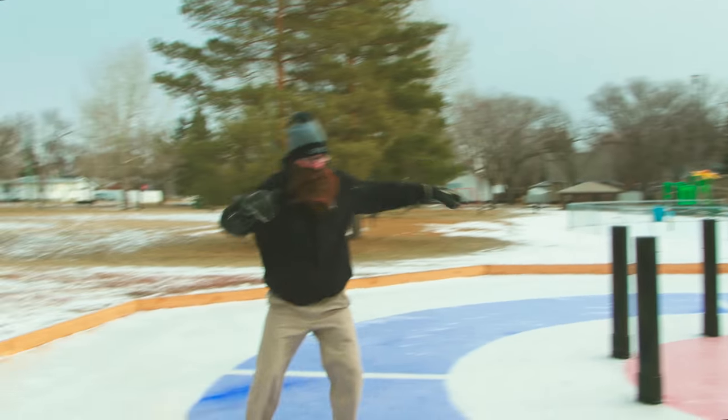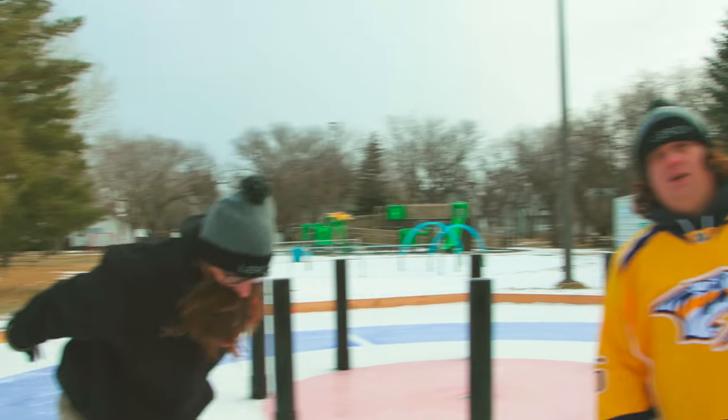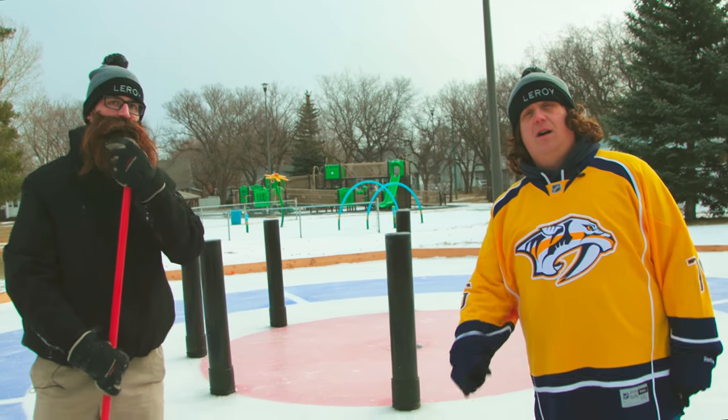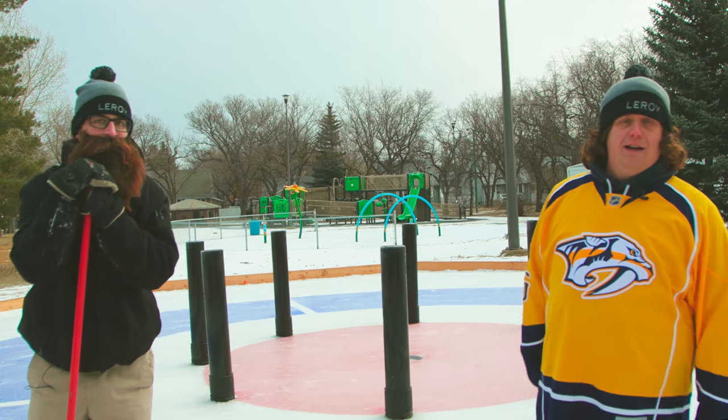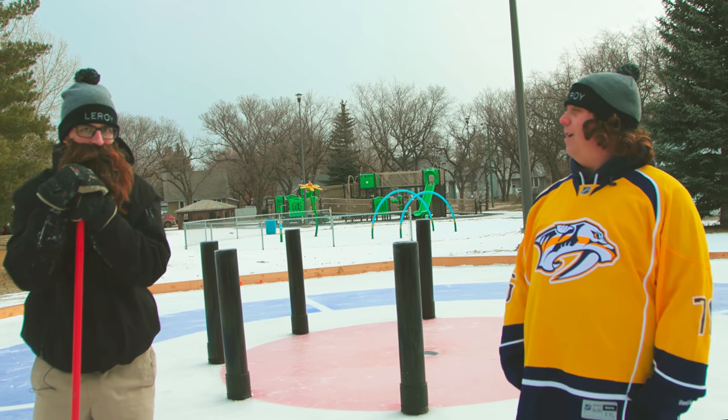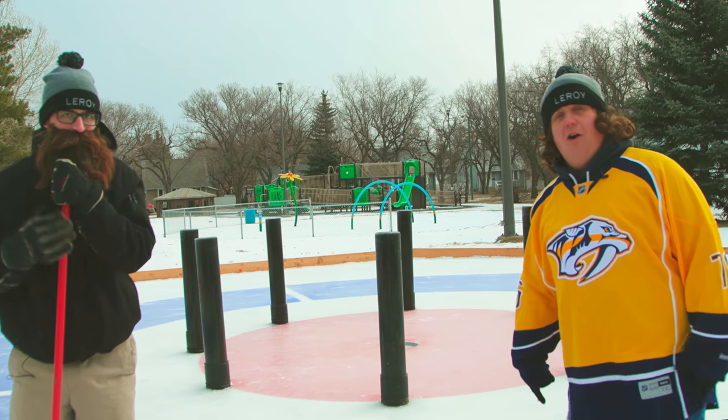Today we're actually going to do something really special. We're going to play a new craze that's taken off all across Canada. It's called Croca Curling — it's like crocodiles and curling combined. Are you ready to go there, Leroy? All right, let's play some Croca Curl.